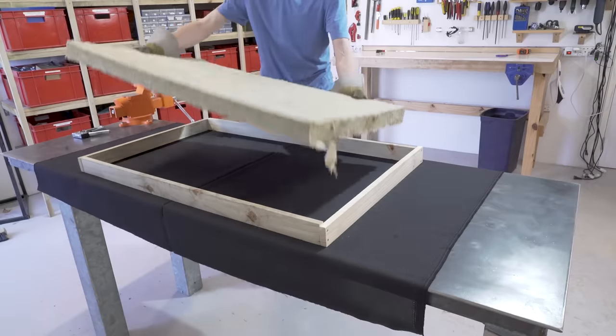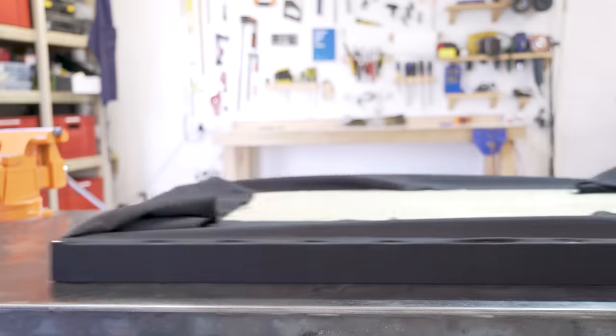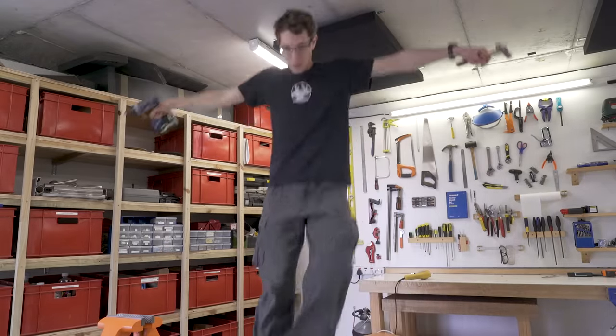Hello and welcome to the fifth and final video of the making of the grappling gun. In this video I'm just going to basically finish it all up. This intro should be sounding a lot nicer than previous videos because I've just recently made some sound absorbing panels for my workshop. As a point of comparison, this is what everything sounds like before I've mounted the acoustic panels, and this is what it sounds like after.